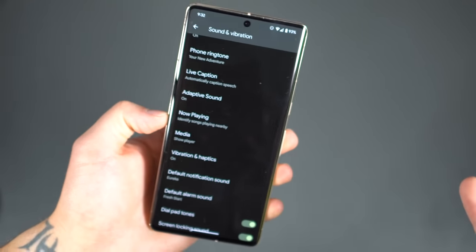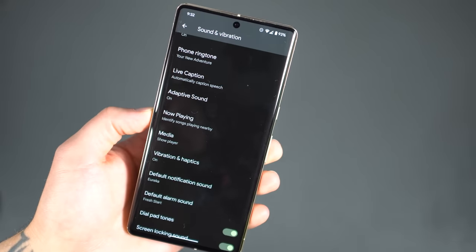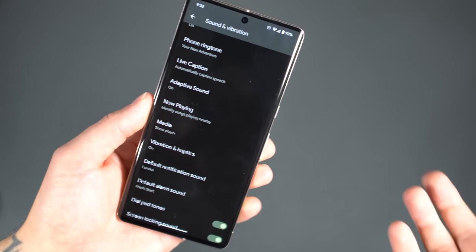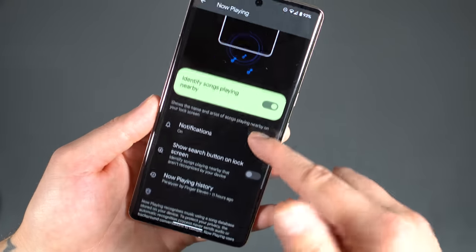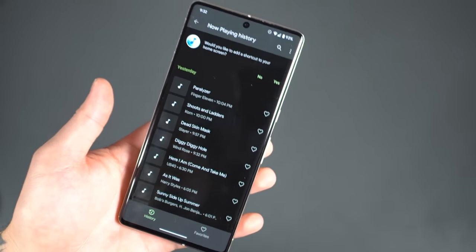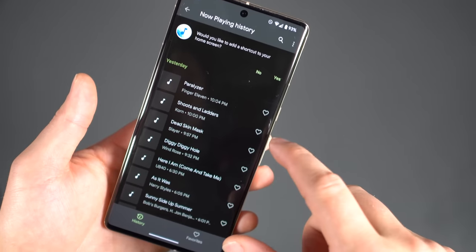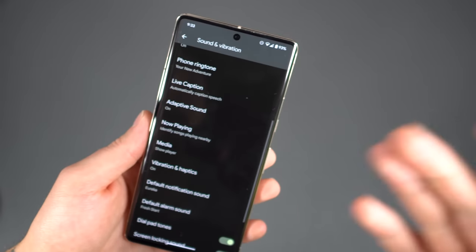Now Playing allows me to be like the musical genius my friends think I am. We're sitting at a bar or a restaurant, a song comes on, and everyone asks what it is — I quickly glance down at my phone and see the Now Playing widget at the bottom. I tell them the song and artist and they're amazed. It's because I used Now Playing on my Pixel phone. You've also got a history of what you've listened to. So if you're wondering what that song was you were rocking out to in the car last night, it's right there. Your songs will likely be different, but the point is: use Now Playing — highly recommend.